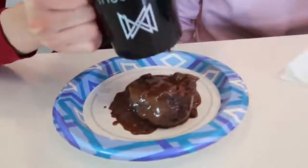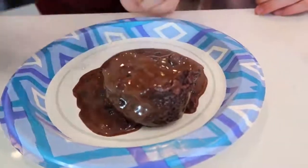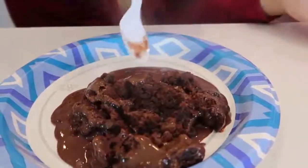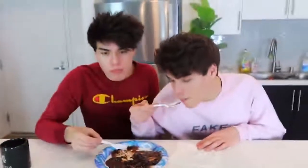Look how good that looks! This is a hot chocolate fudge cake, and look what happens when you stick your spoon inside of it. Let's take a bite. This is so good! What is this? Why don't they serve this at restaurants? We're going to have to open our own restaurant. Where has this been my entire life?